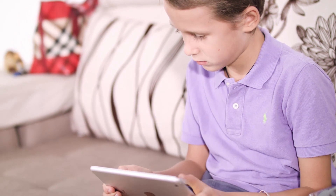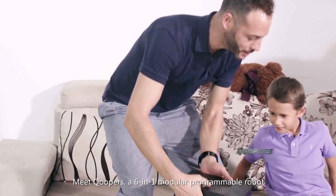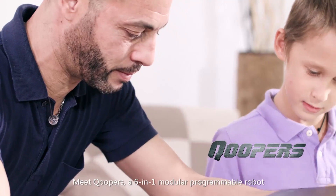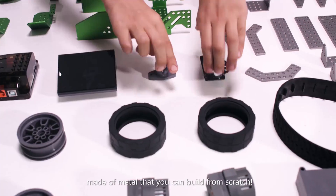For older kids, it's hard to find toys that match their growing desire for exploration. This ends today. Meet Coopers, a six-in-one modular programmable robot made of metal that you can build from scratch.